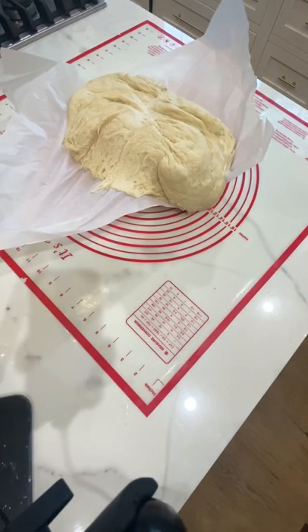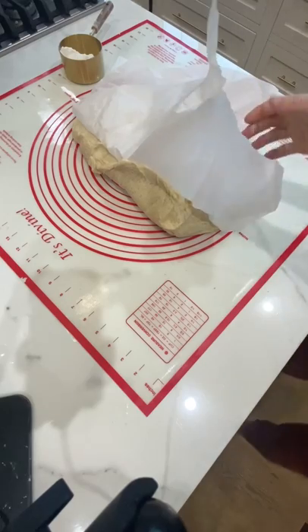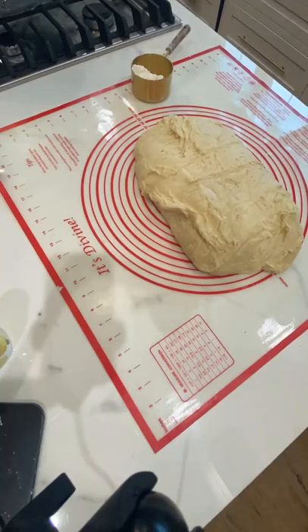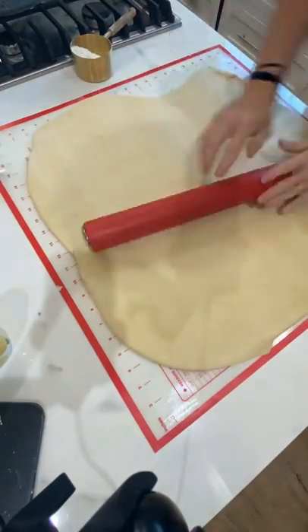Now place it in a warm spot until it is doubled in size. I usually will turn my oven on for a few minutes and then turn it back off and put the dough in the oven to double. If I'm using my oven for something else, I will put it in my car — I know it sounds kind of crazy, but especially if it's a nice hot day, it's the perfect spot for it to rise.